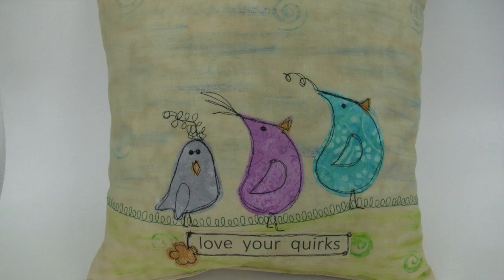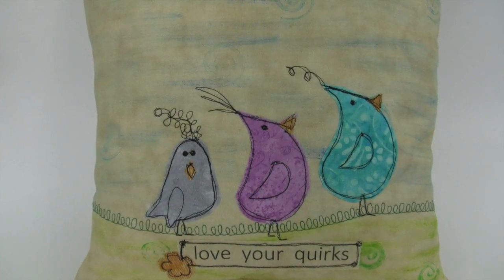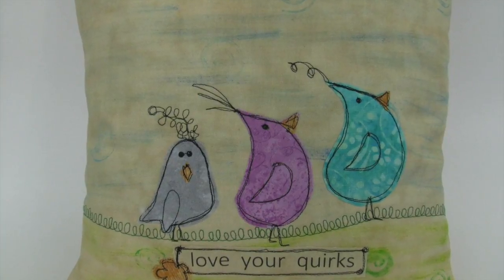Hi everyone, it's Julia. I'm working on this cute little pillow and I wanted to show you how I add the color and detail to the background of this muslin.